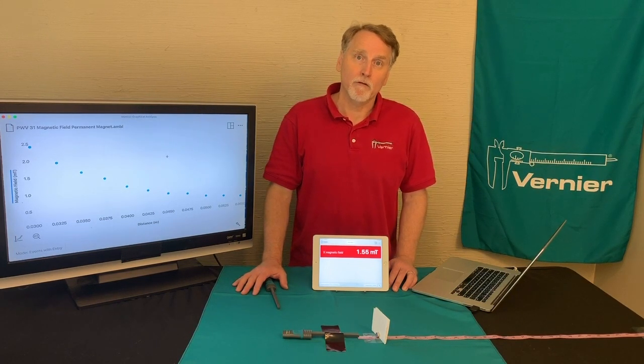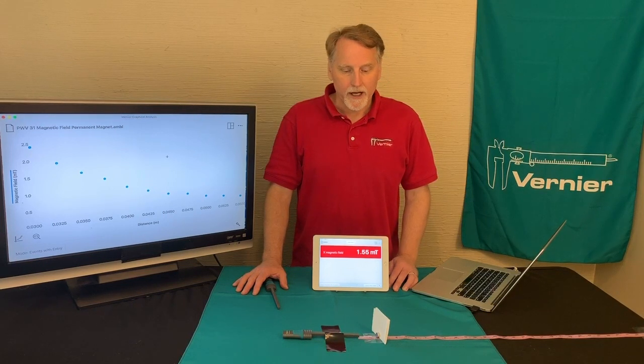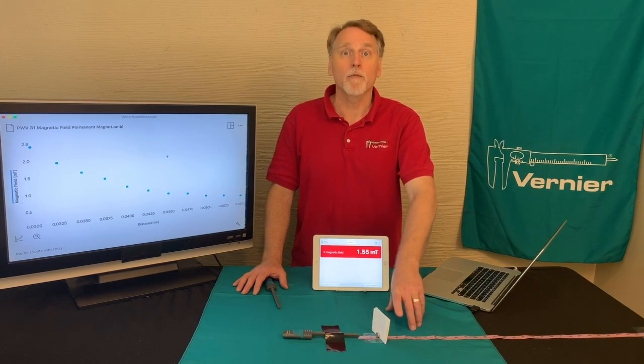Pretty much everybody has played with a magnet at some point in time, and this experiment — Experiment 31, Magnetic Field of a Permanent Magnet — goes into more detail than maybe you ever have. It's actually looking at the relationship between the magnetic field strength and the distance it is from the detector.